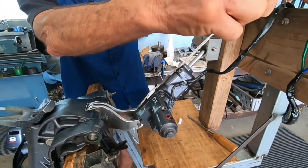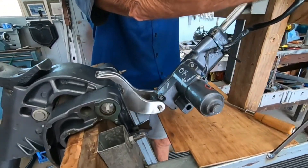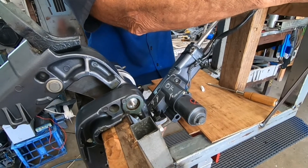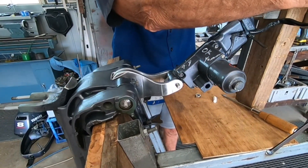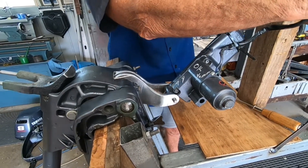I'll get a bit of power and hook the power on. Hopefully that'll all be good.